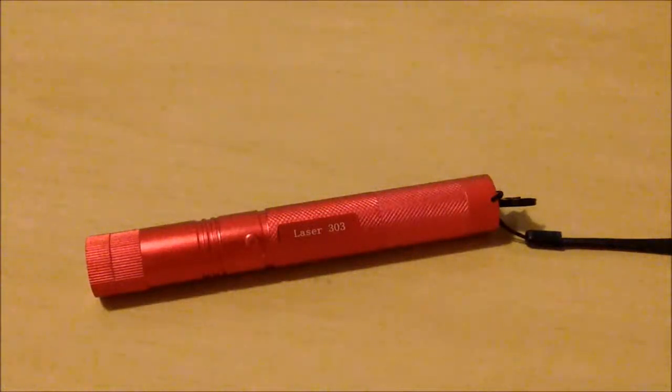Hey, what's up guys, it's Angelo here coming at you with another tech review today on another great product. I just got it — the battery finally came in so I can fully do this review. I hope you enjoy this laser video.